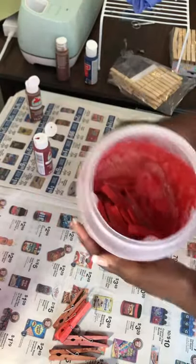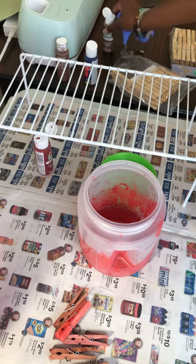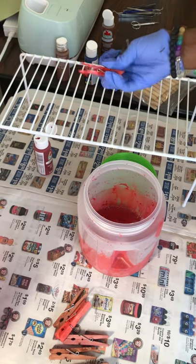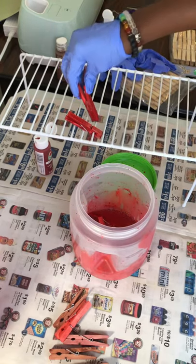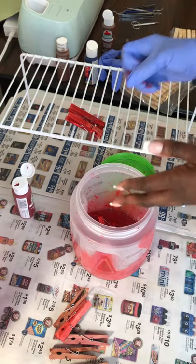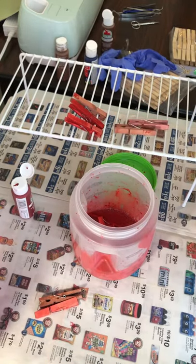Once they're all mixed and colored and covered, I use a little wire rack — it's actually for a shelf but it's vinyl coated — and it helps with the drying process because I can rinse it off. I take my clothespins, clip them onto the rack, and let them dry. I just repeat that process for each color. You can mix in brown with any colors you choose, and that's how you dye your clothespins — the colors you use determine what color pins you get.